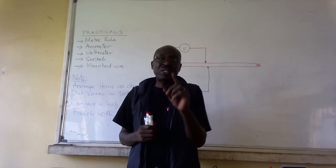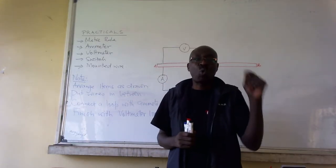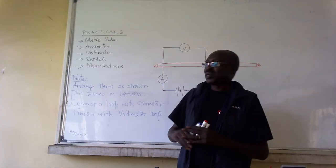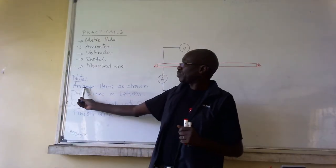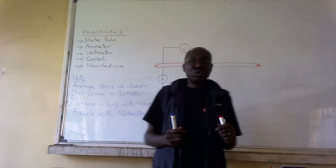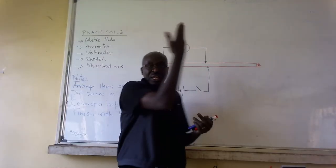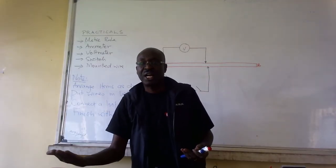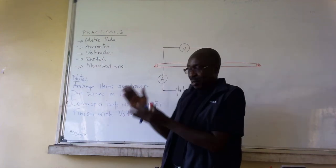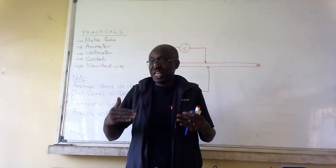What I don't want you to do is to cram which wire goes where. How do you achieve that? Number one: arrange items as drawn. So you will always have a paper here with the diagram drawn on your paper. Arrange those items the way they are on your diagram.